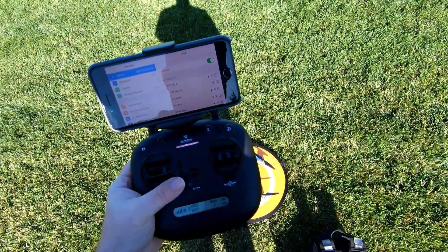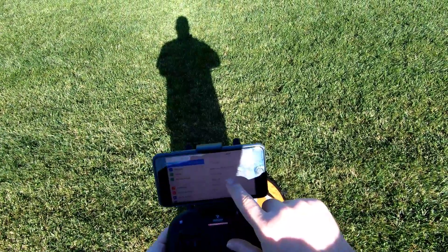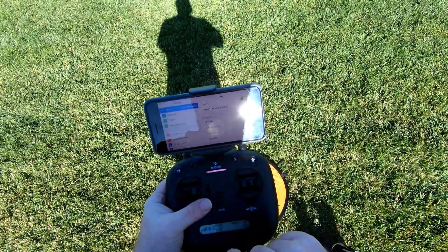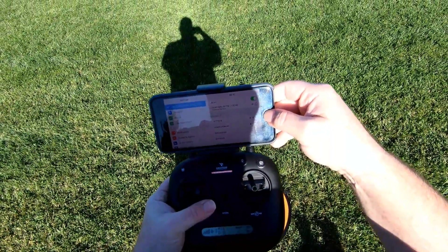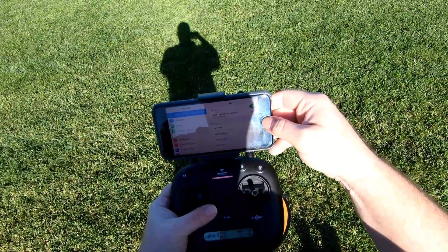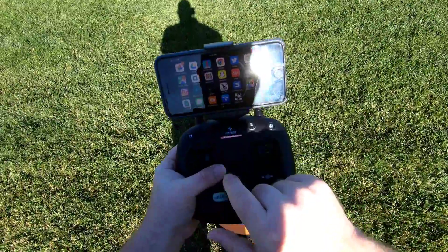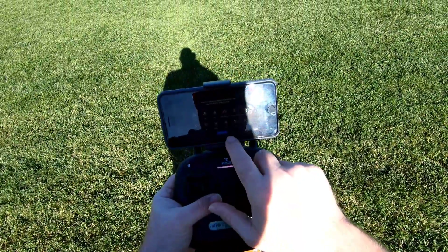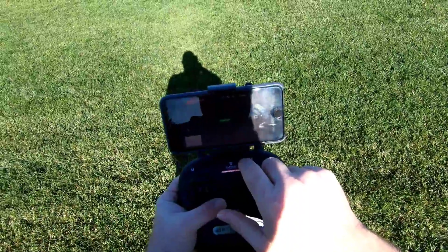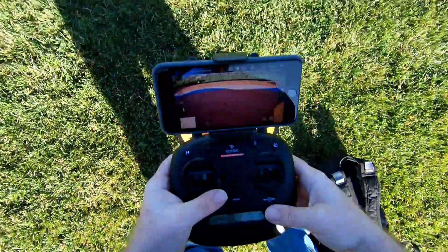I'm gonna go ahead and find the network here. When you hear those two beeps that means it's ready to calibrate. Finding Snaptain — there's Snaptain. Make sure that connects. Okay, it's connected. I'm gonna go over to Snaptain Echo. Let's get on the app here. We are connected to Wi-Fi FPV.